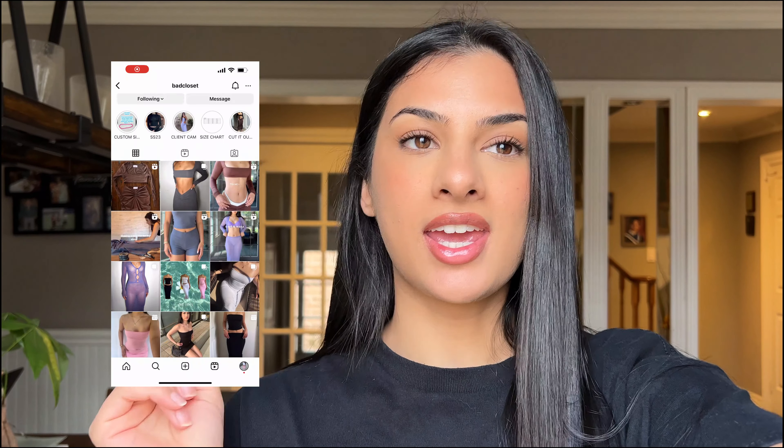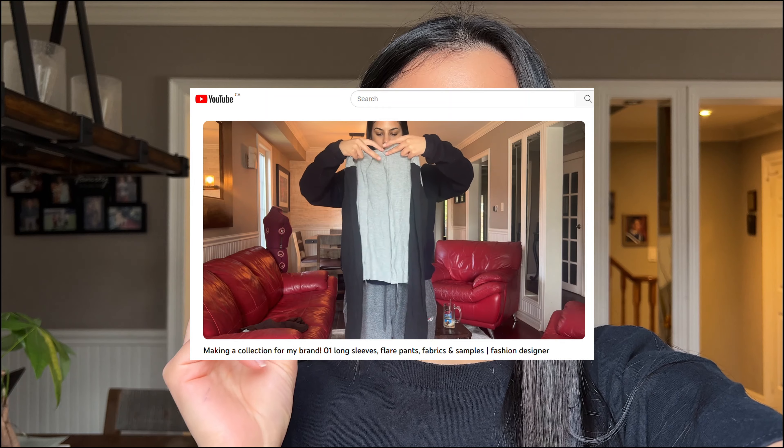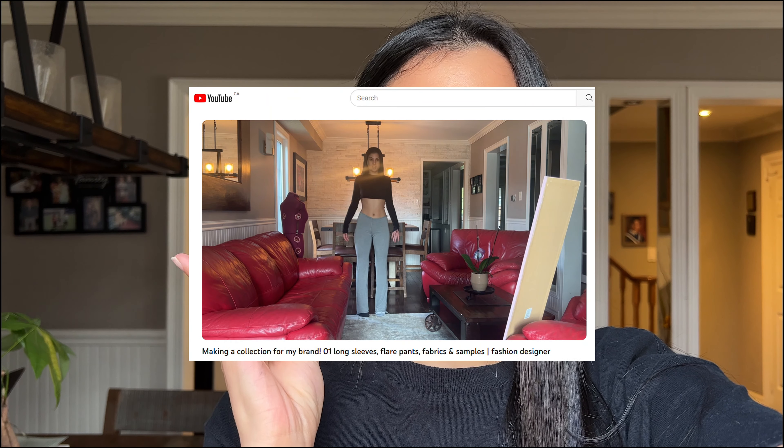Hello and welcome to episode 2 of making the cutest collection ever for my clothing brand Bad Closet. In part 1 we started on some long sleeves, a cardigan (not done), flare pants (also not done), and a capri with a matching top. Welcome back! If you watched the first episode — if you're new, I can link it if you'd like to watch it. Yeah, let's get into it.